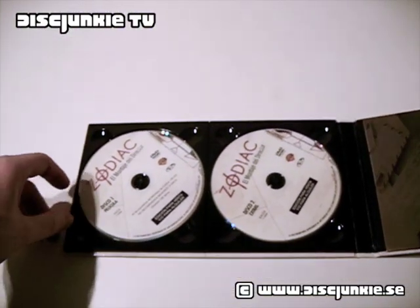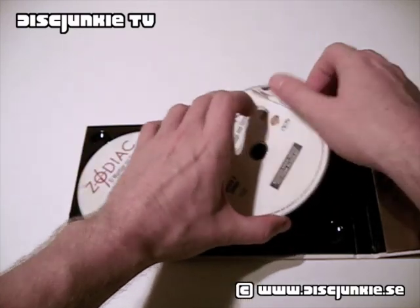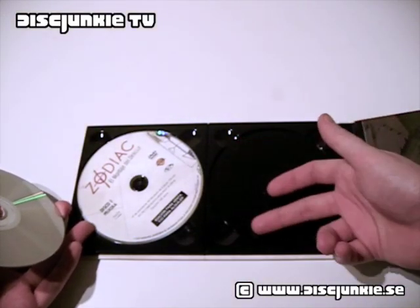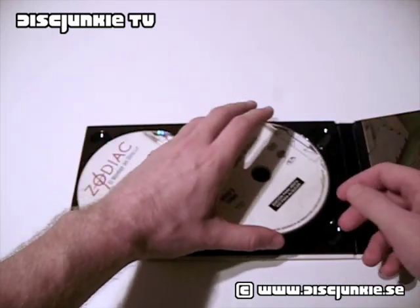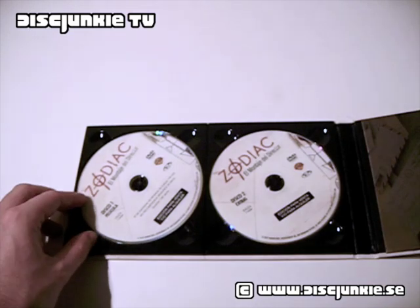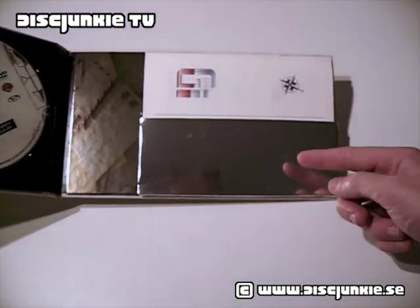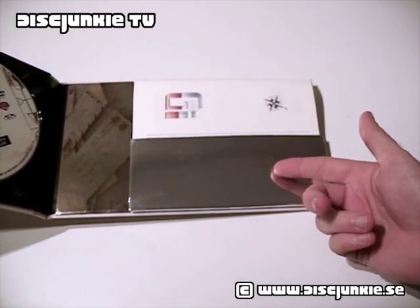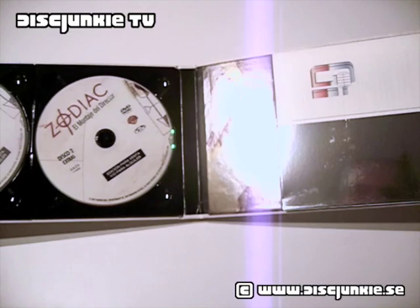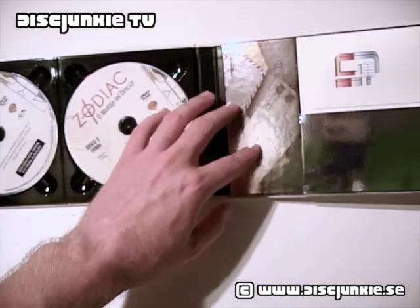The discs are just on simple black plastic, like miniature digipack trays. Nothing too special about that. Over here there's a sort of metallic silvery look to it — this is all just cardboard as well — and this side has got a little piece of artwork, but nothing too special.